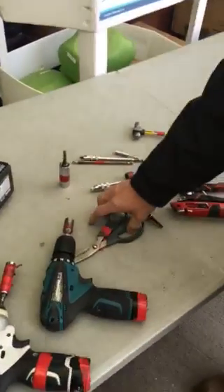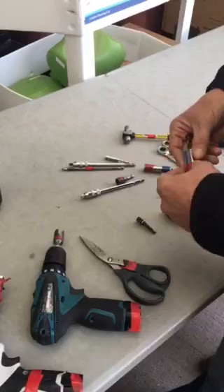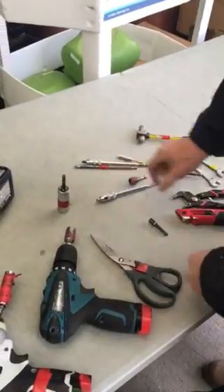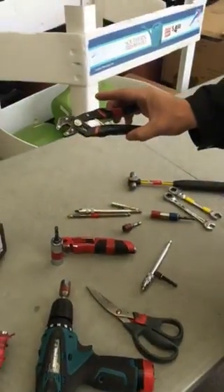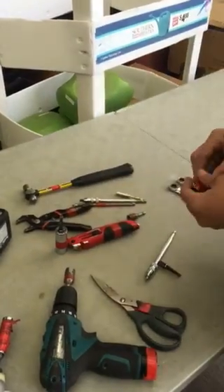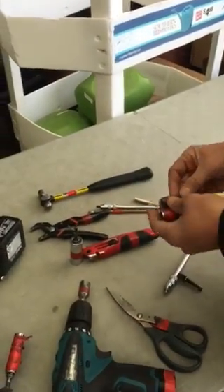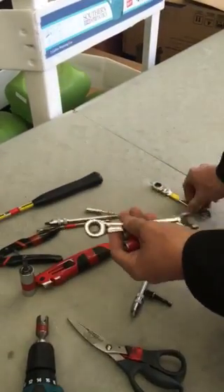Here are the required tools: a pair of scissors, a 17 millimeter or 5/8ths deep socket, a box cutter, a decent pair of pliers — these are Robo Grips sold at Sears, they're the best pliers ever invented — a small hammer or rubber mallet, a 7/16th deep socket, a 7/16th nut driver, and a 7/16th ratcheting wrench, which will be very helpful.